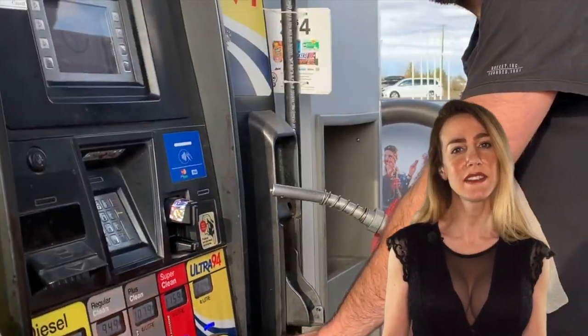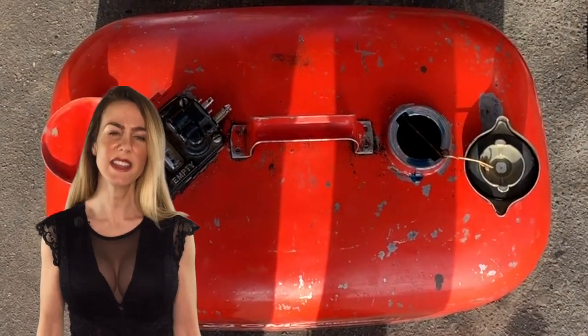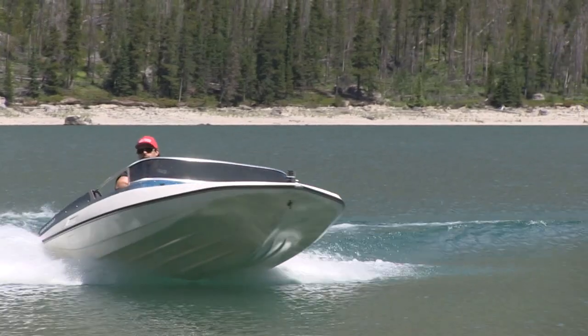Typically, we would mix 18 liters of fuel before we take the Banshee out. First, I would find the ratio 50 to 1, then underneath that find the corresponding measurement of 18 liters. Fill it with oil up to the fill line, then straight into the tank. If possible, it's best to put the oil in the fuel tank before the gas to ensure proper mixing. Close it up, shake it up, and you're good to go.